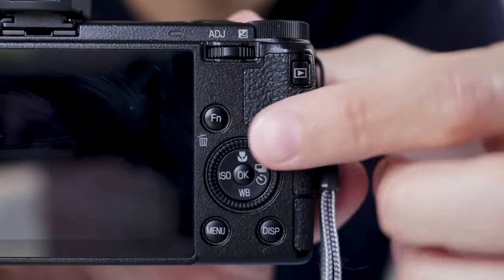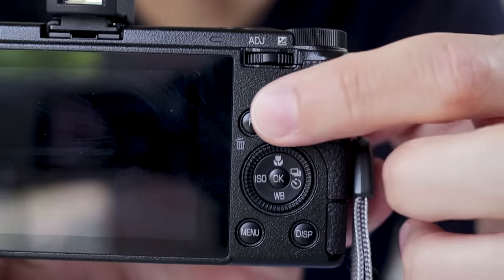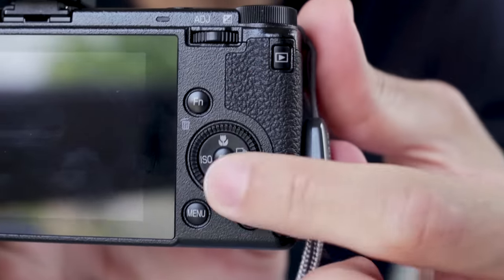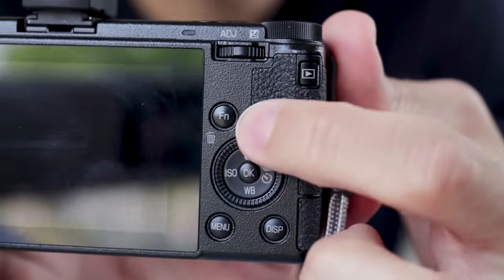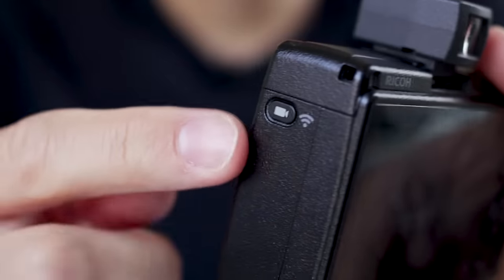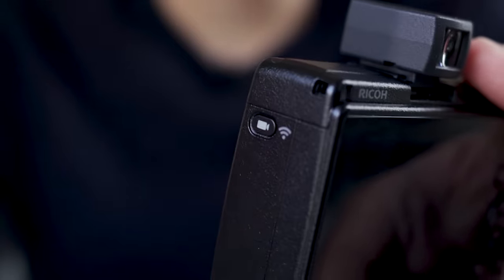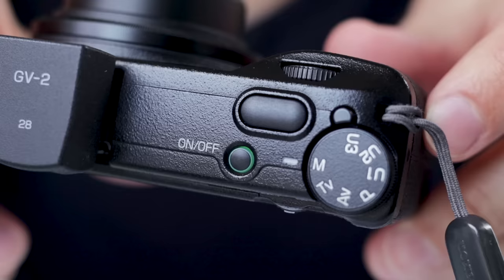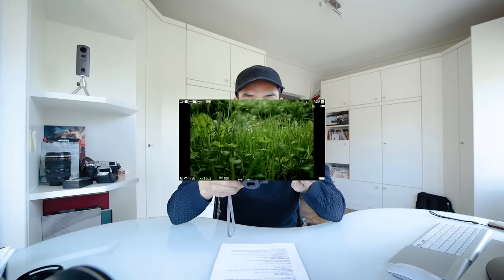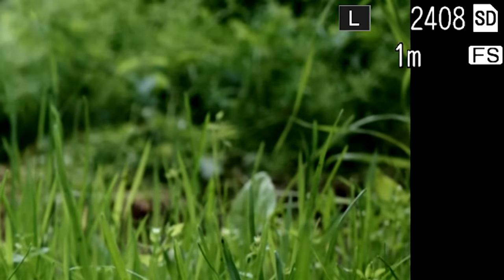On the back of the camera, on the top we have the adjustment button — you can press it or push it left and right, and it's also used for exposure compensation. Next to it is the playback button, an FN button you can assign to whatever you want, and a dial which also functions as a d-pad. Below that are the display and menu buttons. On the side we have the movie record button, which also doubles as the Wi-Fi button.